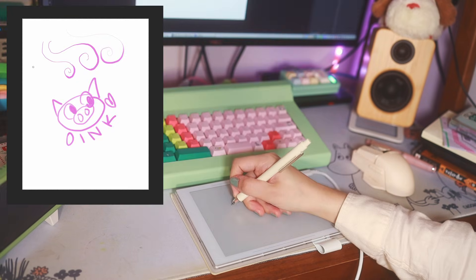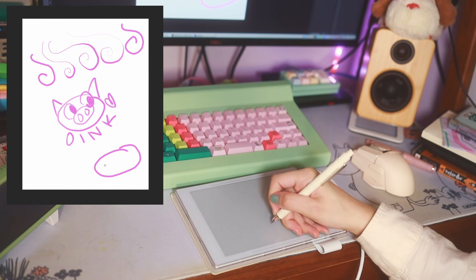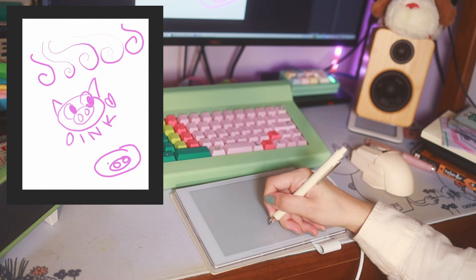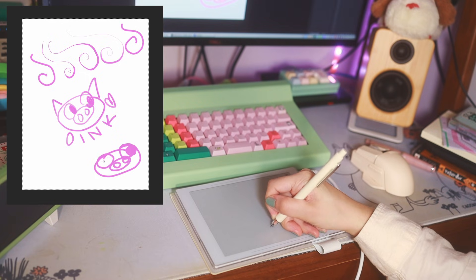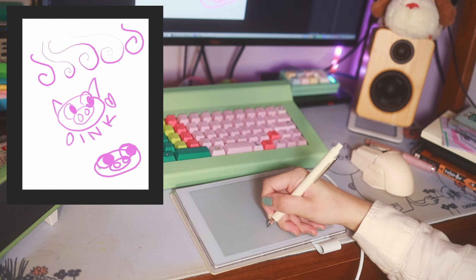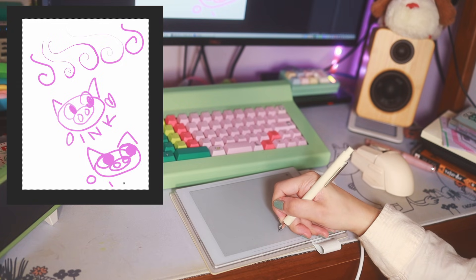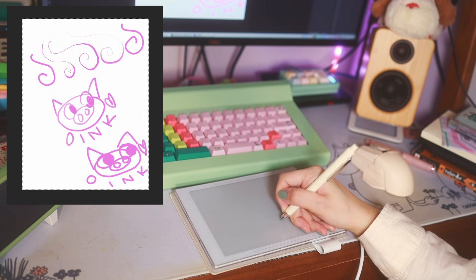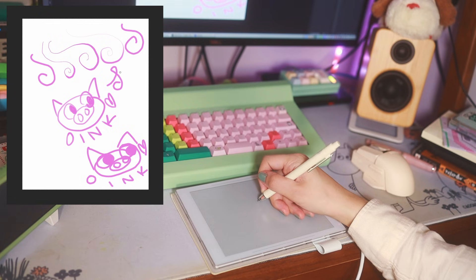Going into Photoshop again, we really do notice the lack of pressure sensitivity, which makes sense — it never claimed to be pressure sensitive. So everything is a hard line. However, I also notice some skipping and sometimes lines not hitting where I want them to hit. You can see the gaps here, which is really interesting because when writing on the Super Note itself, I don't experience any skipping. I'd be curious to see where this is coming from or if it can be solved in a future update. So not an ideal drawing tablet.